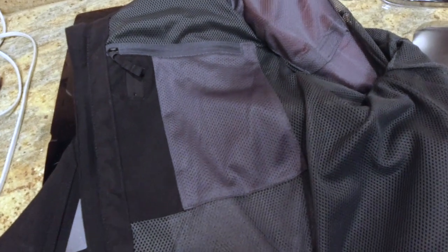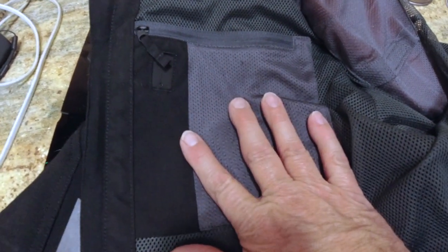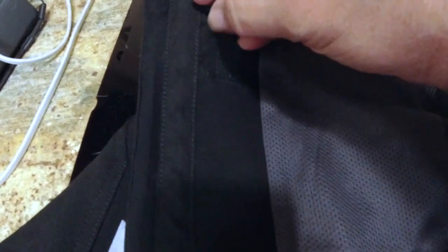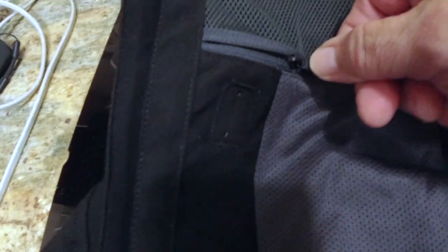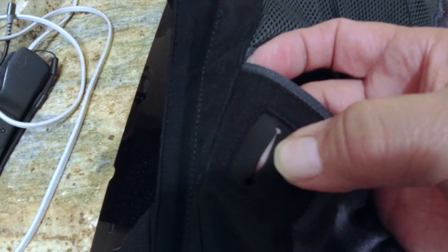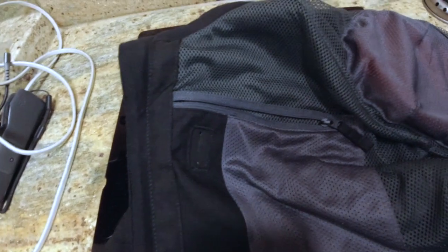There's only one internal pocket, and this internal pocket looks like it might carry a phone or some type of MP3 player or something like that, because it has an outlet here for a cable to run out. So you could actually hook it up to your ears.